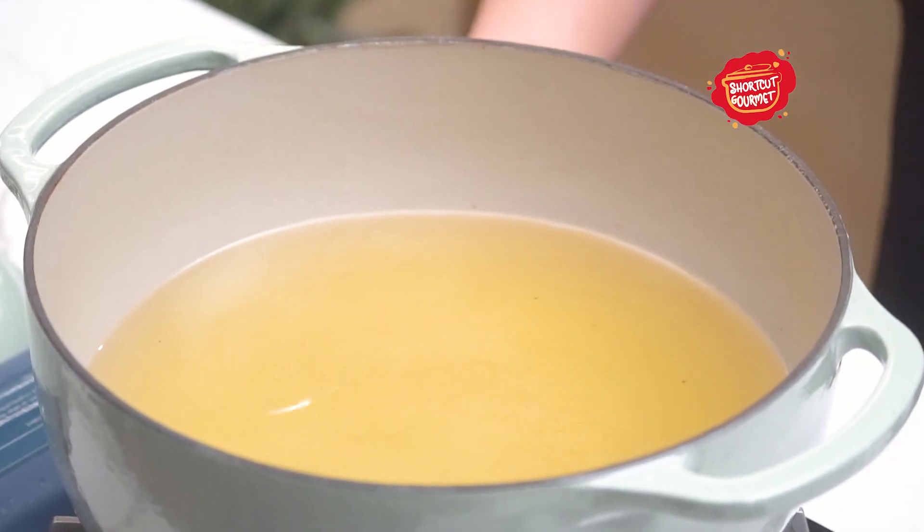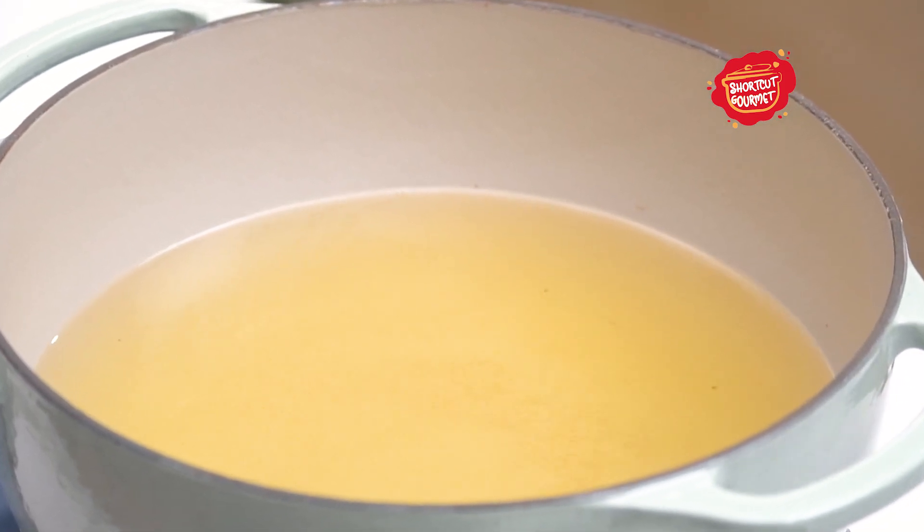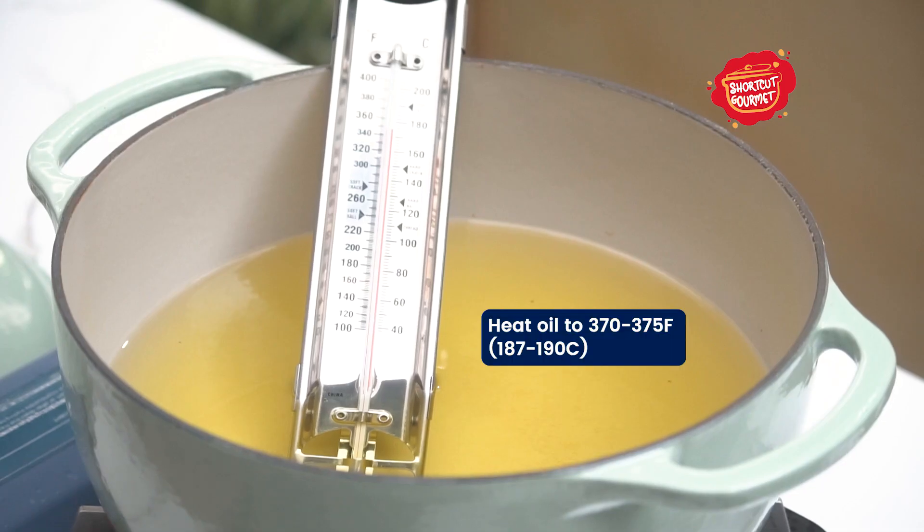Fill a Dutch oven cast iron with two to three inches of vegetable oil. Heat the oil to 370 to around 375 degrees Fahrenheit.